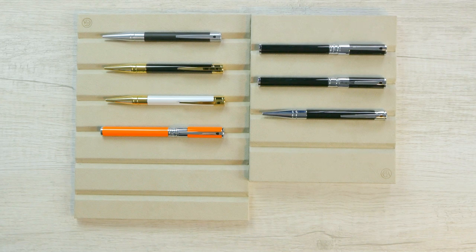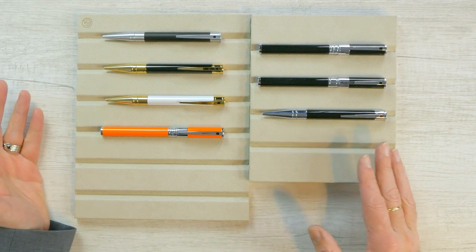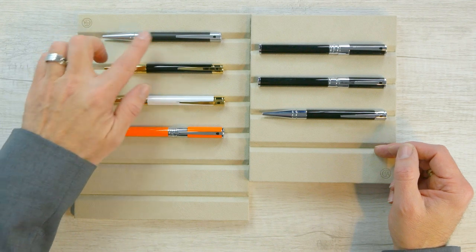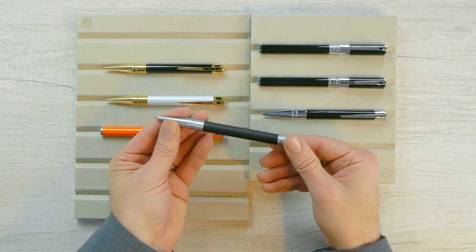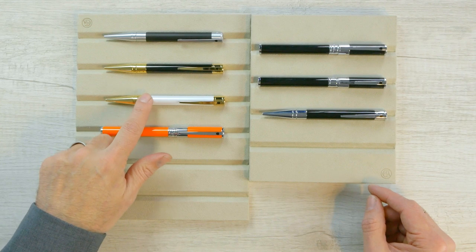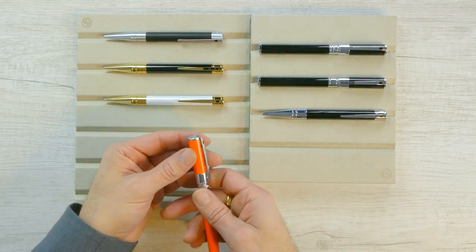Here we have some examples in the DuPont D Initial line. This is DuPont's entry-level line and they have some really nice patterns. They're fairly conservative — we've got black and palladium, black and gold, and my favorite by far, the matte black with a brushed steel finish. You can see the brushing on the clip, which is really nice.